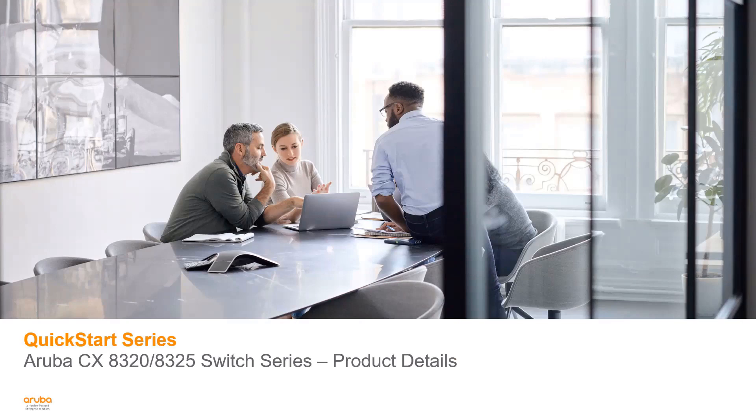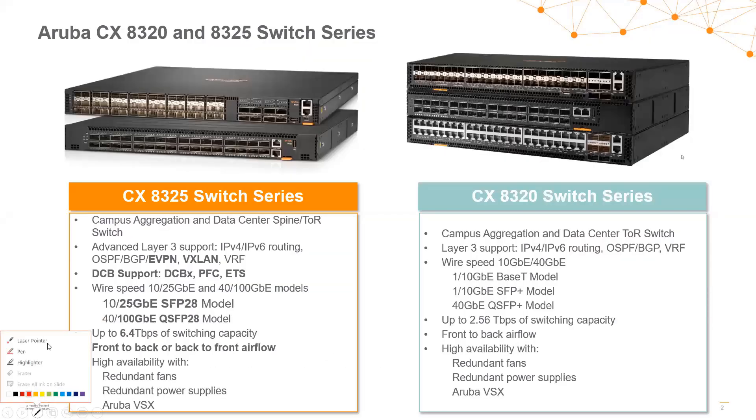Hi and welcome back to the Aruba CX Quick Start series videos. Today I'm going to be providing video 6, which is going to dive a little bit deeper into the 8320 and 8325 CX switch series. As a refresher from the first video, the 8320 and the 8325 switch series are our data center top of rack switches as well as campus aggregation switches.